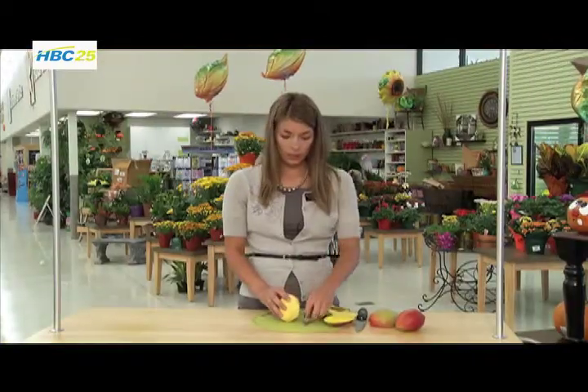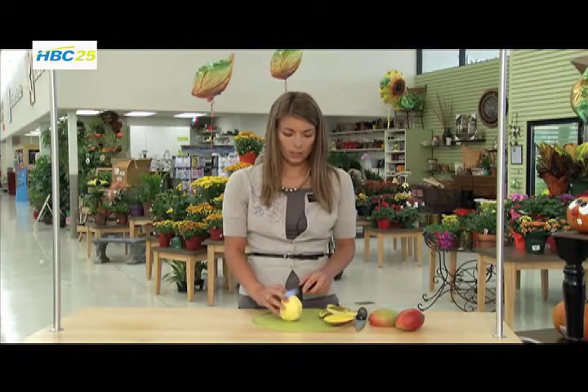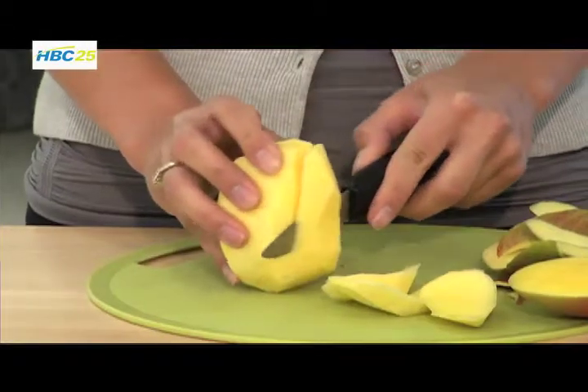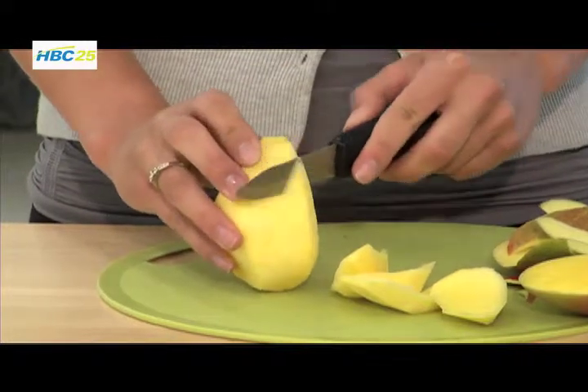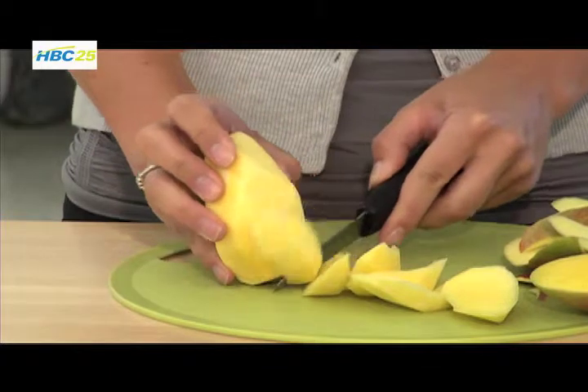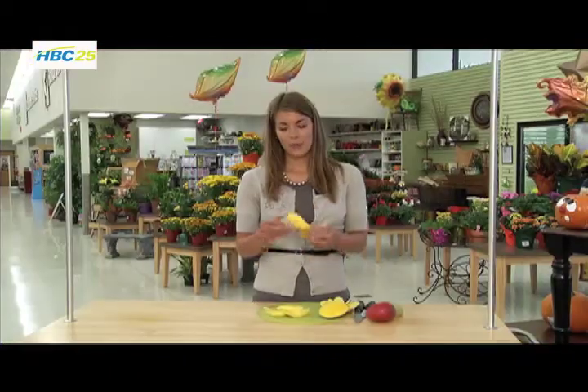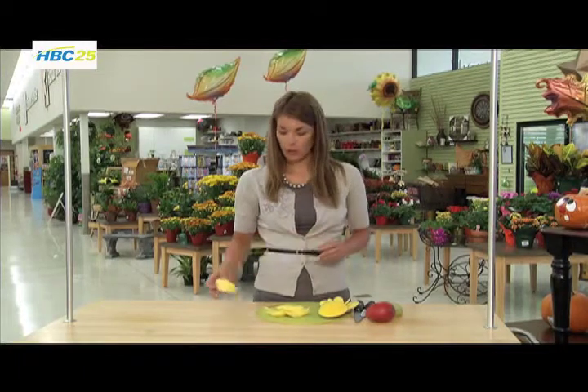Now I'm going to continue slicing off those mango slices to get the mango flesh. You can even hear when you hit the mango pit because it gets really fibrous and tough. Now you can see we have our mango pit, which you can just discard. If you have any questions about slicing open a mango, feel free to write me at aeconomy@hyvee.com. This is Alex Economy, your Winona Hy-Vee Dietitian with your health tip for the week.